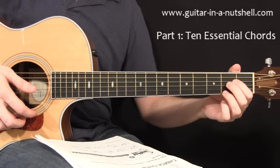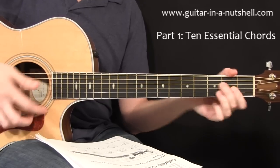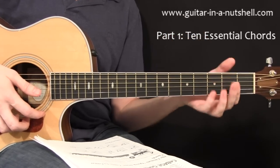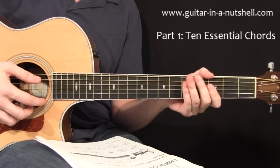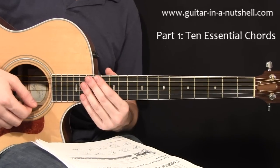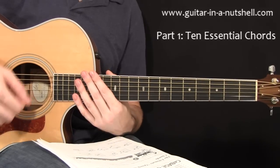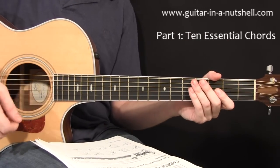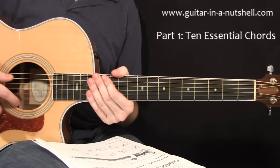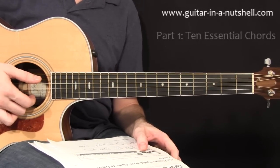Or you can also do this version where you have your second finger, then your first finger, and then your third finger. It really depends on the size of your fingers which version or shape you're going to find easiest. So you can experiment with that. Those are the 10 essential chords that we need to get going. If you don't know how to form any of those shapes, I've done a second video where I do a close-up and show you how to form each chord step by step. So that's step one: learn your 10 essential open chords.